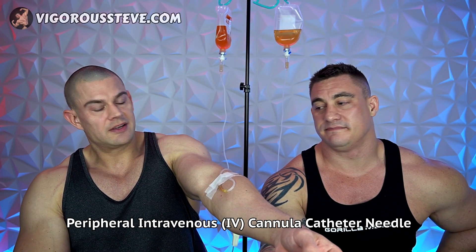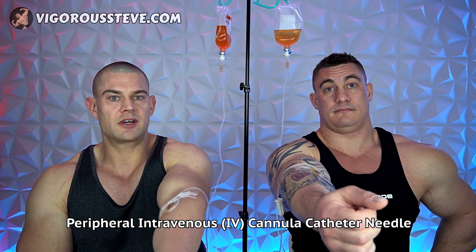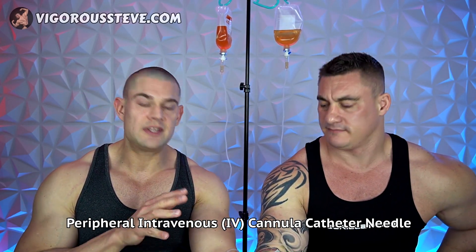We had the medical professional administer these catheter needles — Aaron's got one, I've got one, nice and comfy. These have a little plastic tube, so there's no metal needle in our arms that could potentially scrape the arteries. While we're doing this IV treatment, we're going to review our blood work which we took yesterday. We both had some interesting results. We'll start with my blood work first — I'll overlay it on the screen so you guys can follow along.